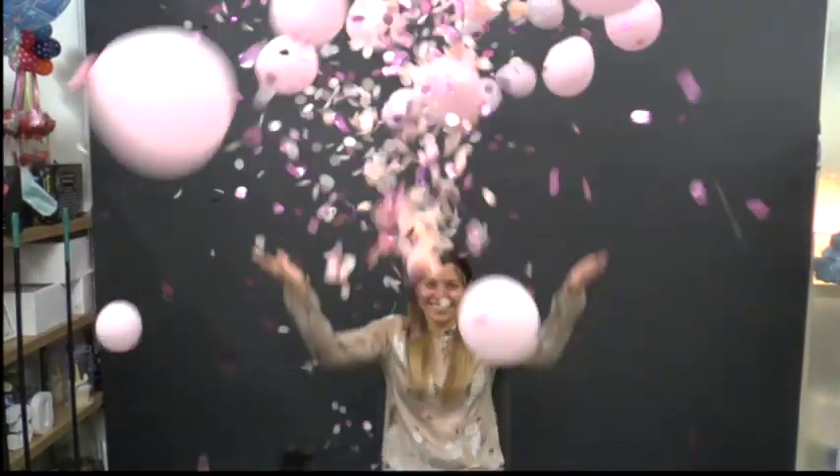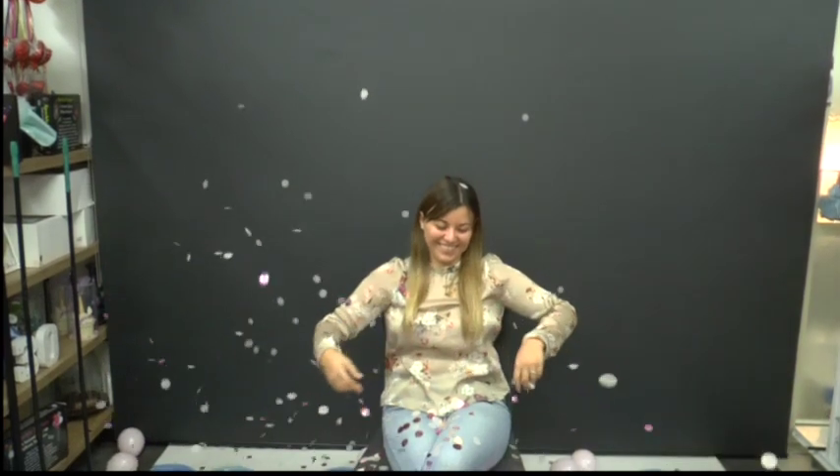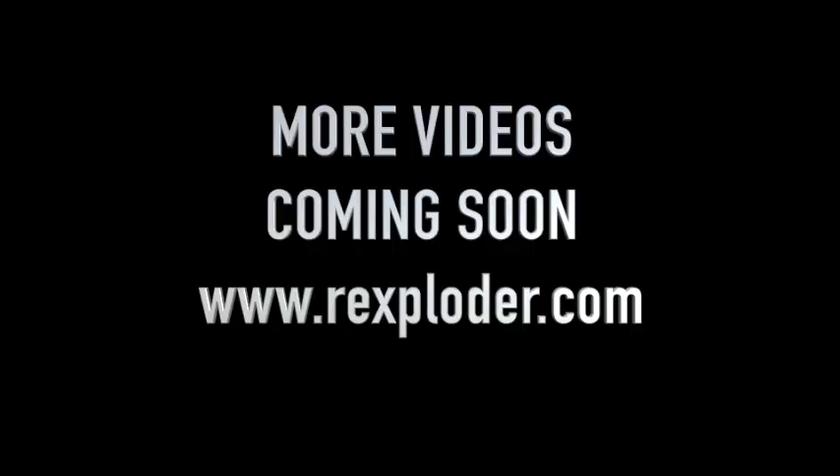Let's explode our balloon with the Rexploder. Wow — colorful, bright, festive, so much fun! Now you can explode balloons for every event using your Rexploder system. We'll see you next time. Bye.